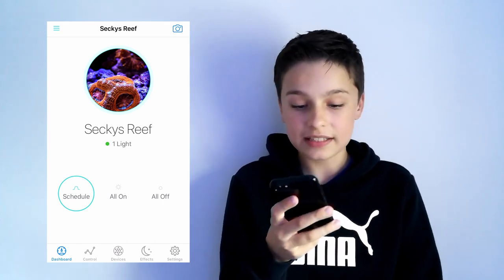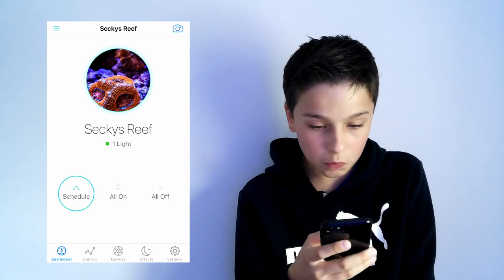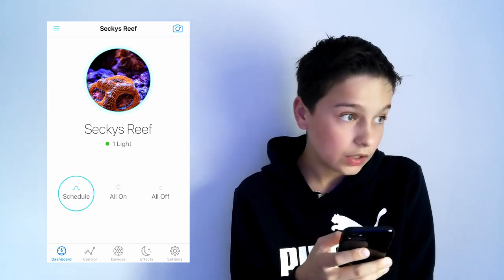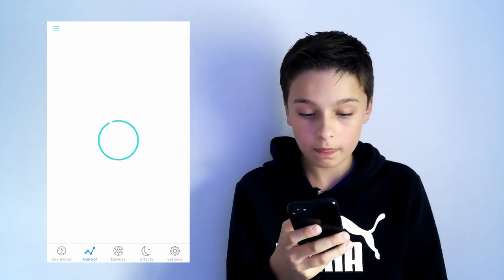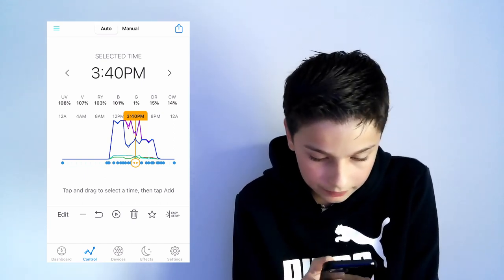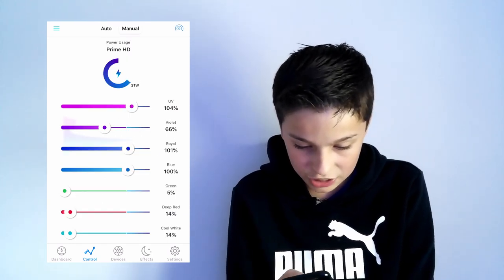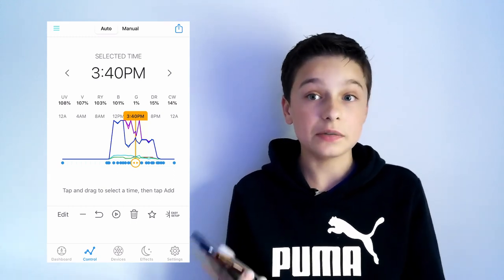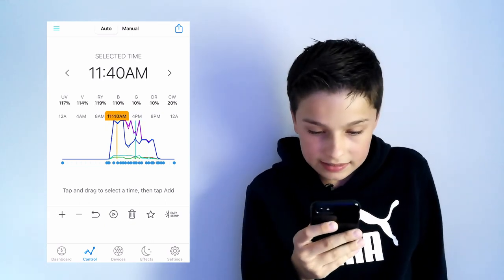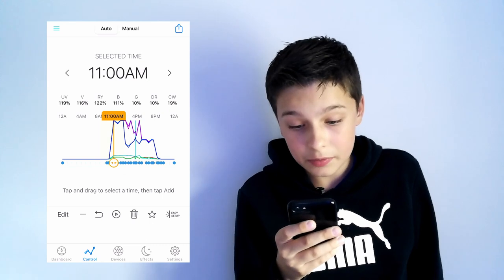You can see the first three options are schedule, all on, or all off. Schedule means the light is working to your schedule; all on means it's working in manual mode; and all off means all lights are off. If you go to control, this is my schedule. You've got manual mode where you can change each channel manually, or schedule mode which most people will use because it's way easier. You can see on my schedule at around 9:50 to 10am the light starts to ramp up.